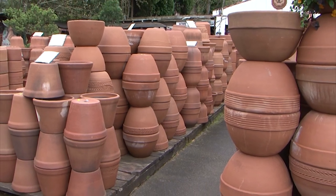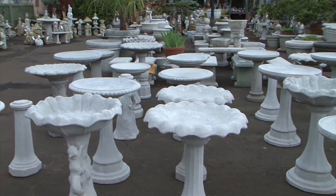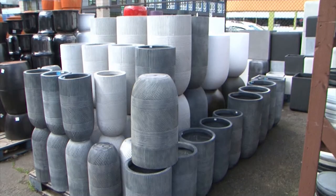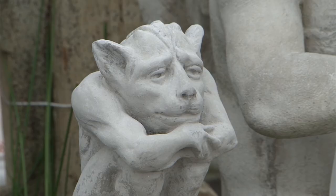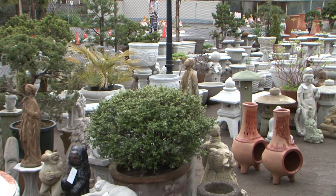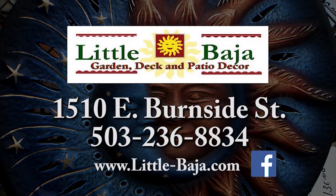Little Baja is your source for a whole lot of terracotta and concrete. From bird baths and benches to Buddhas, bears, and fountains, plus the exclusive Baja chimney, we have an amazing variety of the finest terracotta and concrete containers. Come check out our selection of statuary for any garden theme or setting. For something for the garden, deck, or patio, come see us at Little Baja on East Burnside in Portland. Find us on Facebook, too.